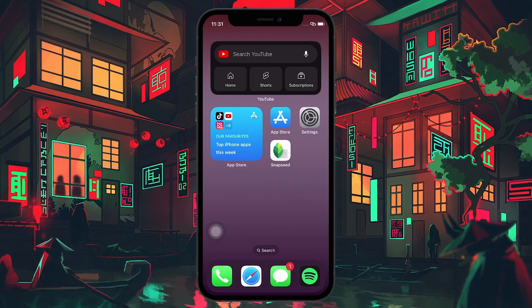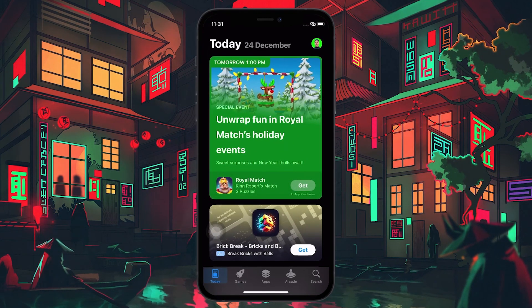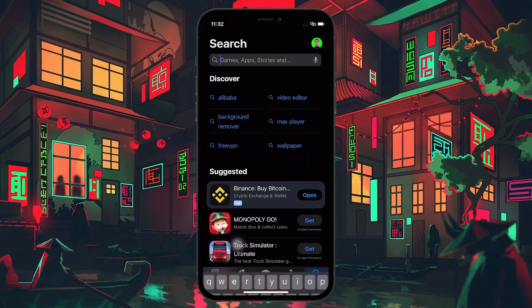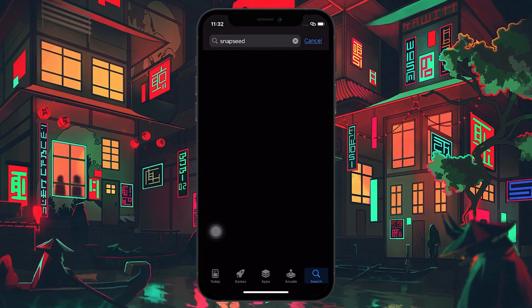To begin, make sure you have Snapseed installed on your iPhone. If not, open up the App Store on your iPhone and tap on the search button at the lower right corner of your screen. Here, search for Snapseed and proceed to download the app on your device.